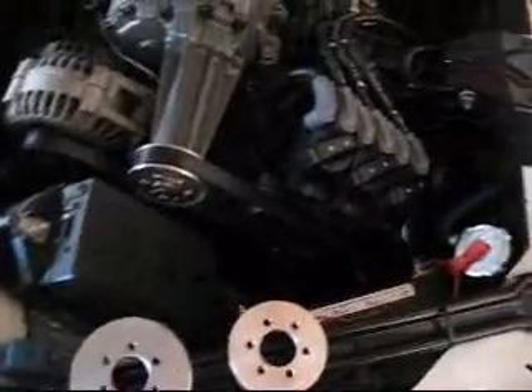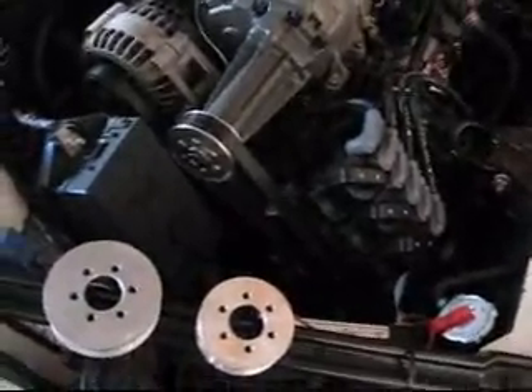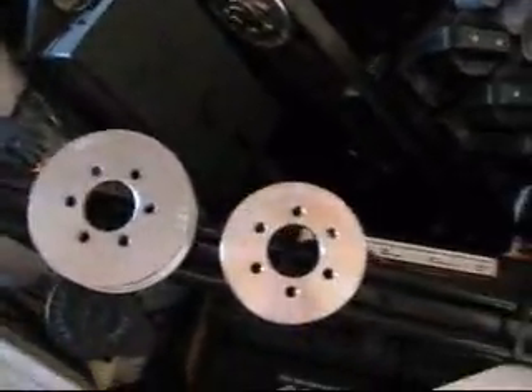You could swap out pulleys really fast and experiment with what pulley size is the best for your setup. You could swap it on in like 15 minutes. Let me grab my tools so I could show you how this works. My modular system is made by American Supercharger — it's a company on eBay and it was $100 with the hub and the pulley.